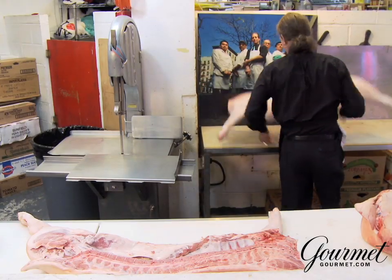Welcome to Jeffrey's. I'm Jeffrey. I'm the butcher. What we're doing today is cutting up a pig.